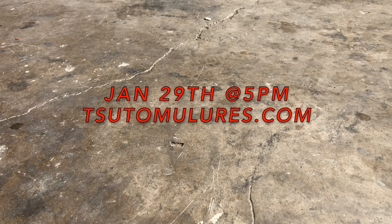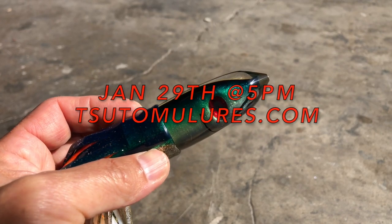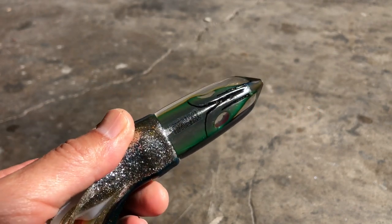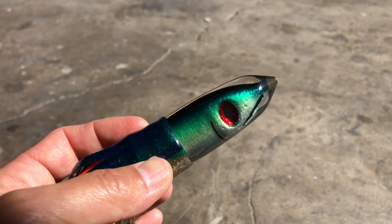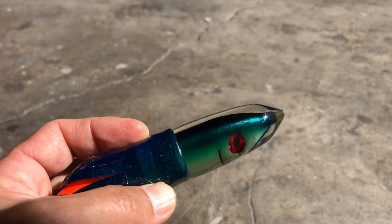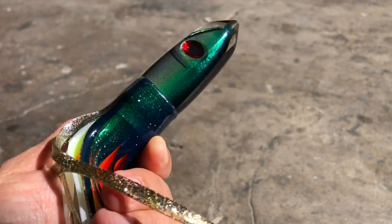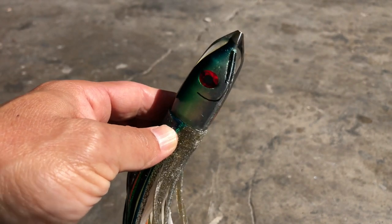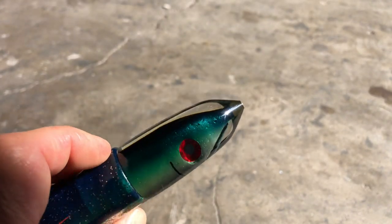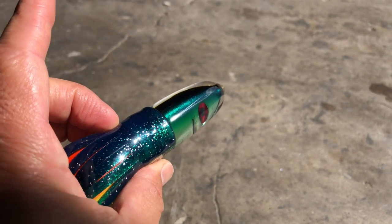Alright, here's your January shop update. Starting with a brand new Alii fish head insert — the first time we're releasing fish head insert Aliis to the public. This one's got some gold, some green, and a dark blue top. Heads will also be available in bullets and inverts. People call this one the Opelu — think of it as an Opelu color, but it's kind of a bluish-green.